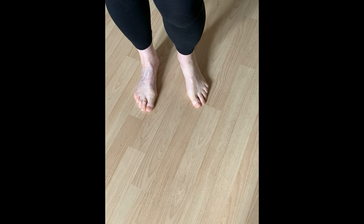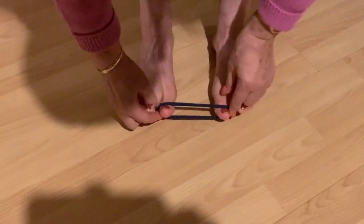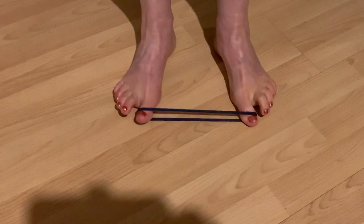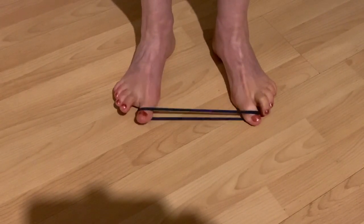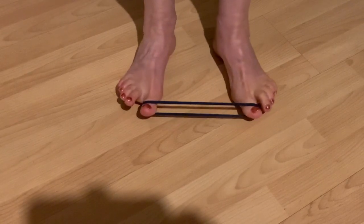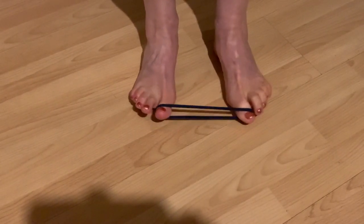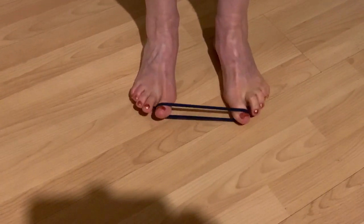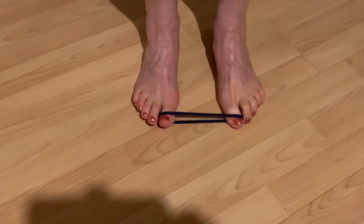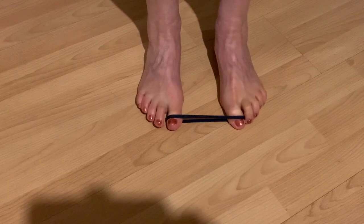Exercise 6. To do this, we need an ordinary hairband. We put it on the thumbs and begin to push the feet in different directions as far as we can, and relax. You don't have to feel any pain — everything is soft, slow, with pleasure. By the way, this is an excellent prevention technique against bone growth on the foot. It was checked by myself.